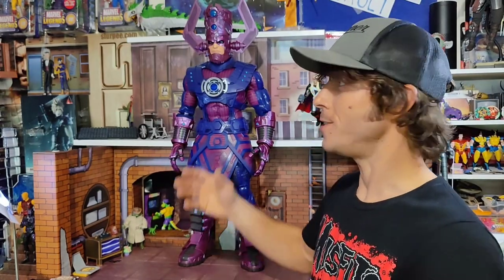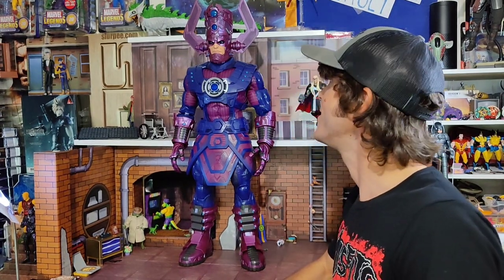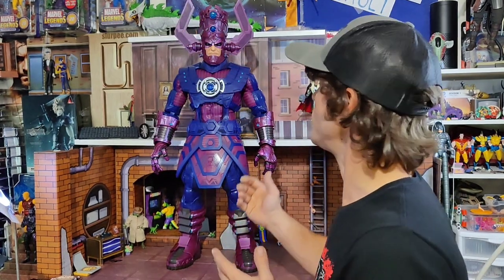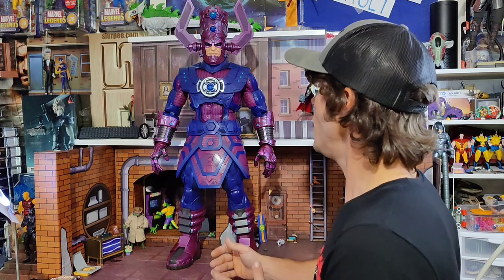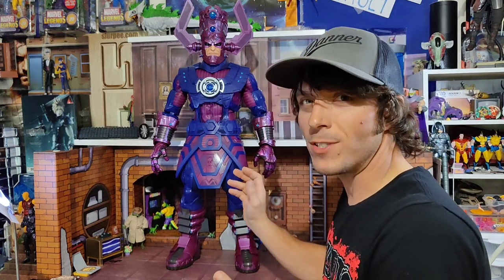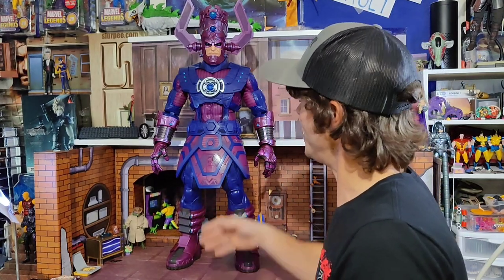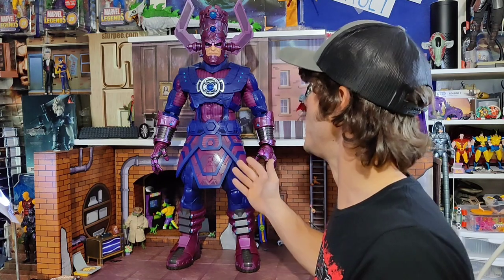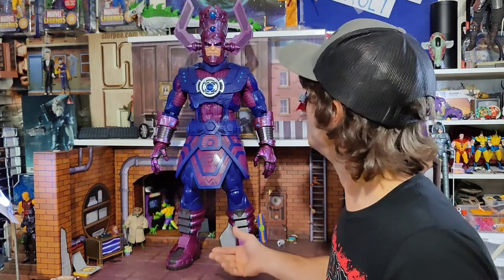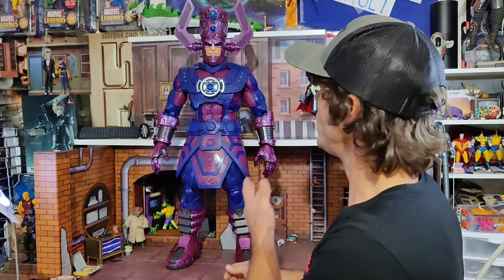Right away, visually, this thing is incredible. He is nearly half my height — ridiculous. The aesthetic is just super on point, very Jack Kirby-esque, with some modern flair. Galactus is one of those designs so complex that probably even the original artist didn't replicate it exactly panel to panel. Little changes don't eat at me. I think they've done a great job — he really, really pops.